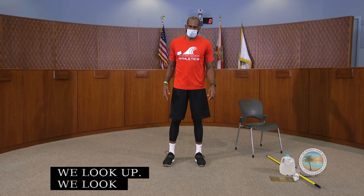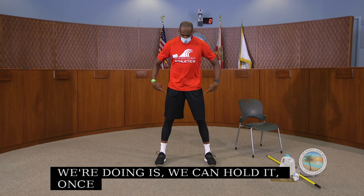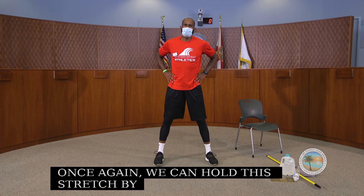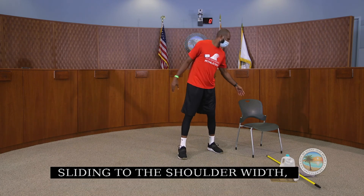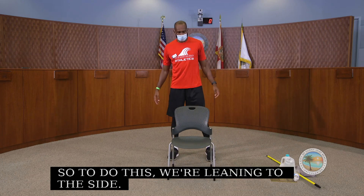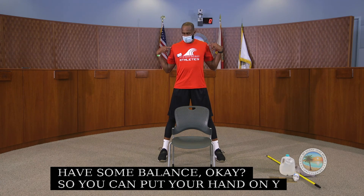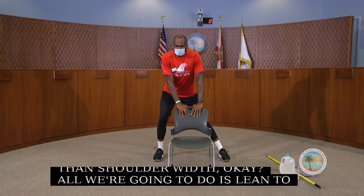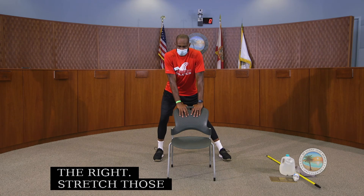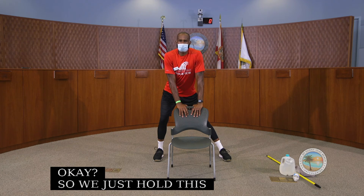Now we can hold this stretch with our hands on our waist. Open your feet slightly wider than shoulder width. Lean to the right to stretch those adductor muscles — the muscles of our hips and groin. Hold for about 30 seconds, breathing to allow oxygen to get to those muscles and relax them.